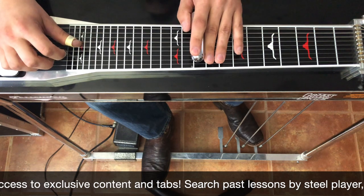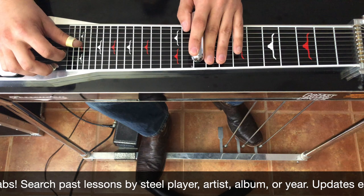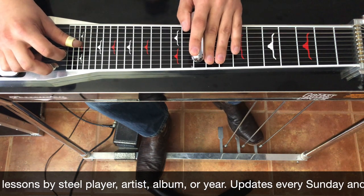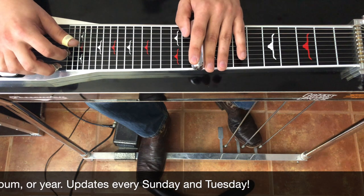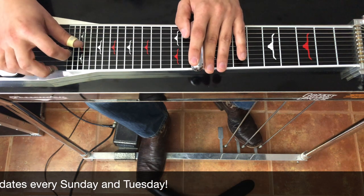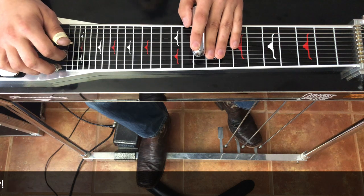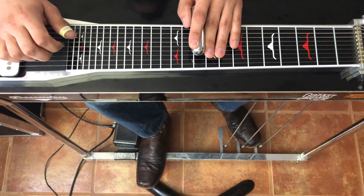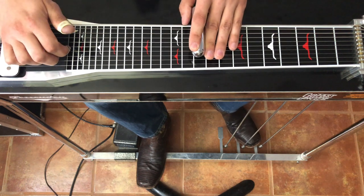We're going to do a classic pedal steel lick with a little twist on it. We're set up on five, four, one — pick the fifth string, go on the pedals, then pick one, four, five. Normally we just rock off and go to six, but here's what's up.